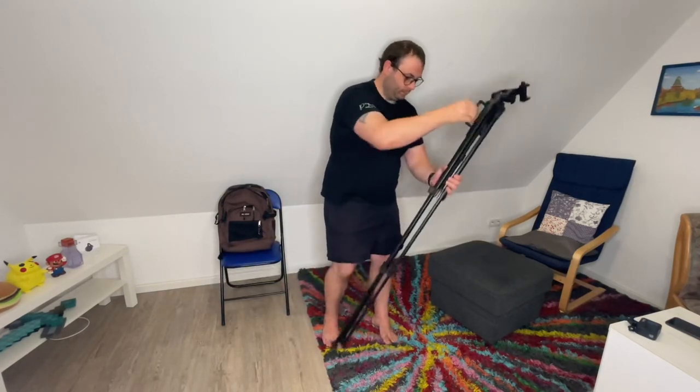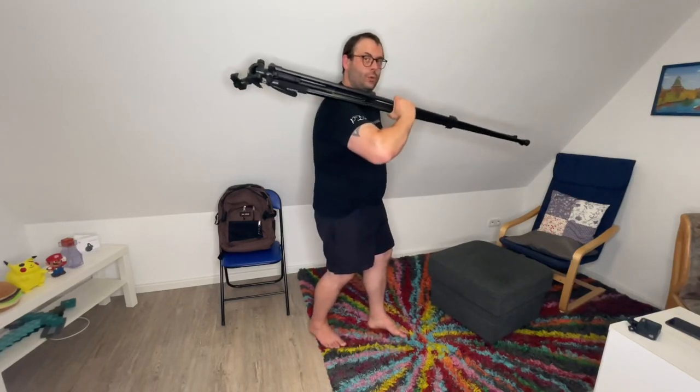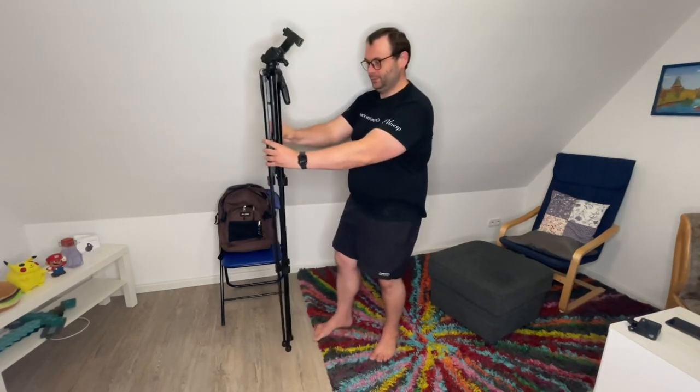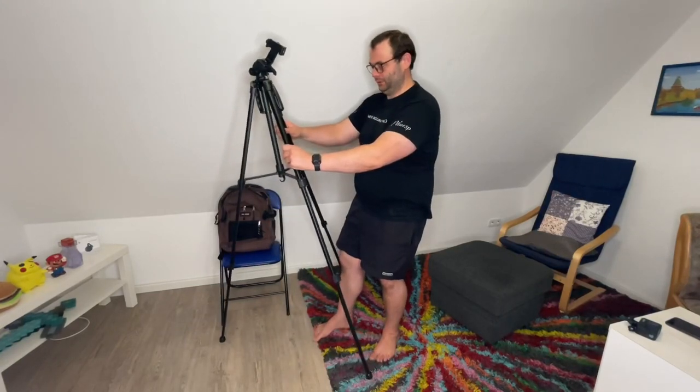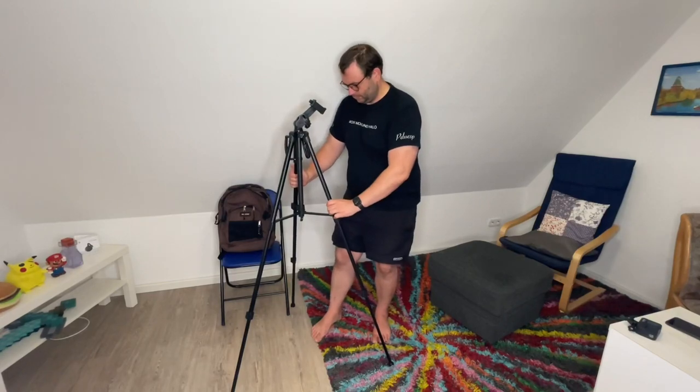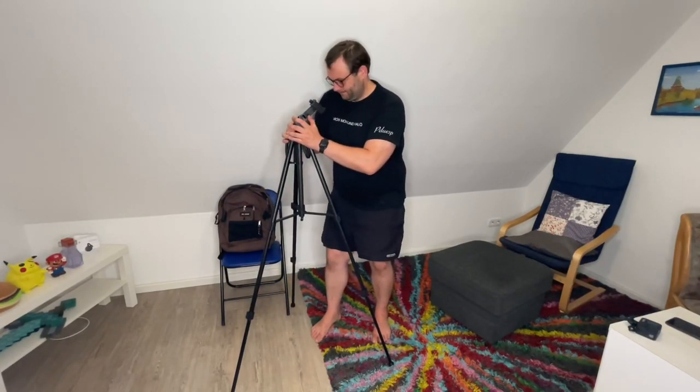We free our hands and record our lives easily. We can travel more lightly — the tripod legs fold back to a compact storage size, and the weight is only 2.97 pounds, that's 1.35 kilograms. It's easy to carry and pack.